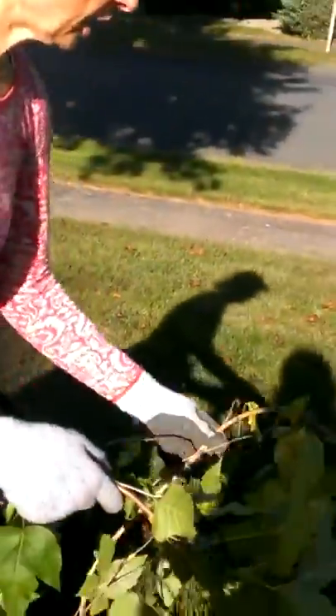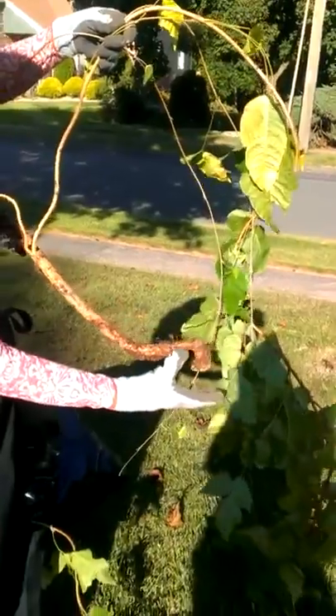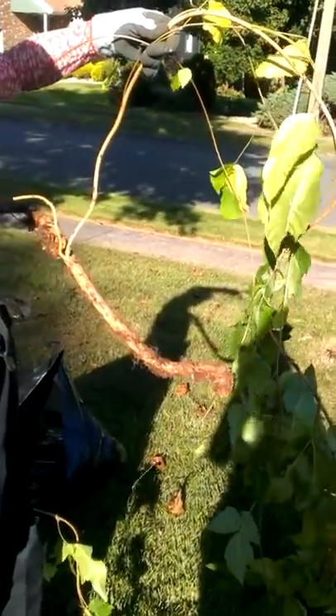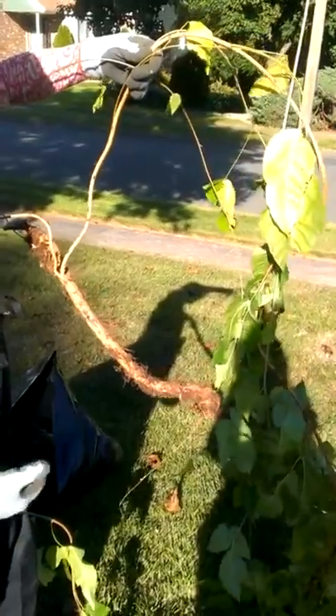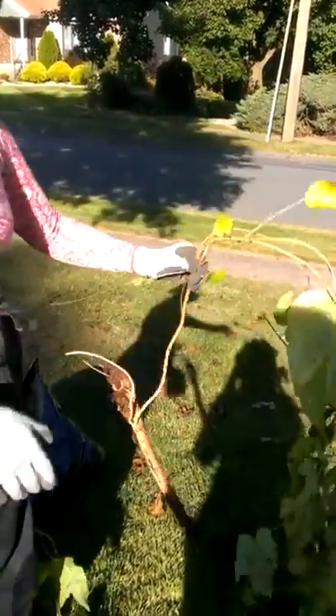I don't know if it helps that this is coming from a root that's even thicker than this and going into the ground — a very old root. So I don't know if that helps to create aberrant leaves or not. That's it for now. Thank you for watching.